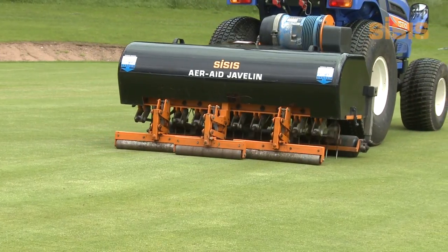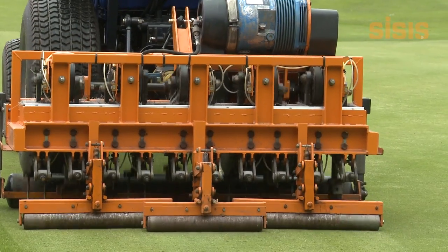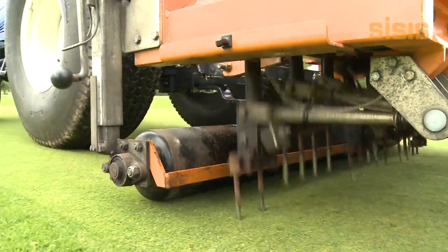The AirAid system injects air directly into the root zone, speeding up the aeration process, moving air uniformly throughout the root zone for complete aeration — not just where the tines have penetrated.